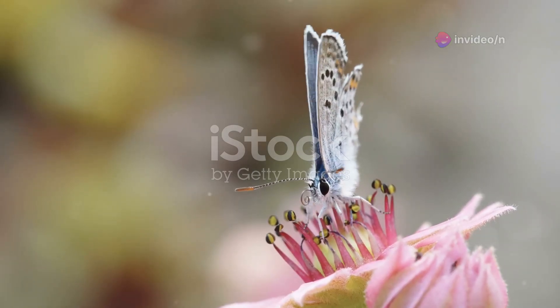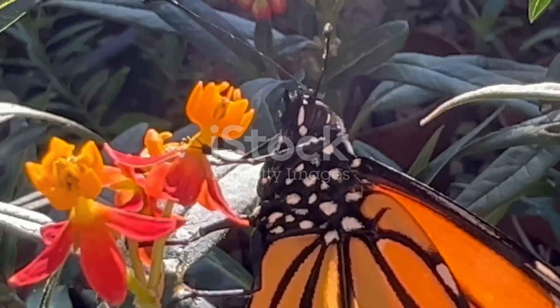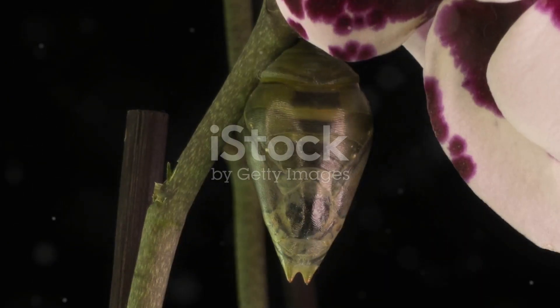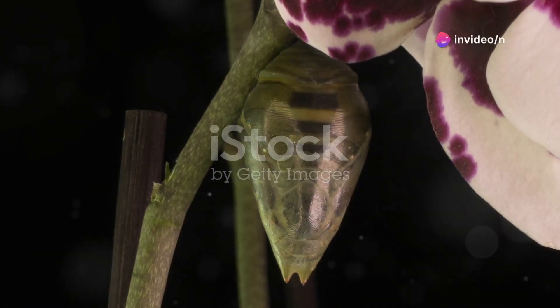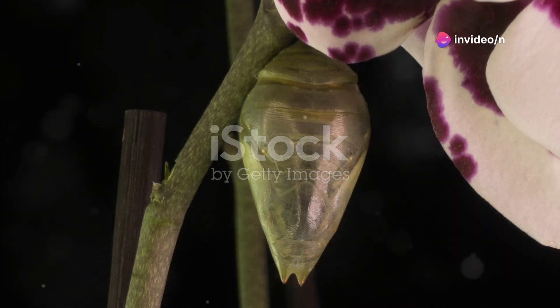Finally, the moment of emergence arrives. The cocoon darkens, and you can start to see the butterfly's wings through the thin walls. With a burst of effort, the monarch breaks free, clinging to the empty shell as it pumps fluid into its wings, expanding and hardening them.